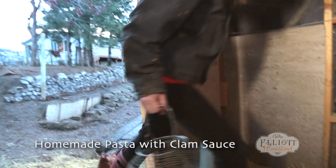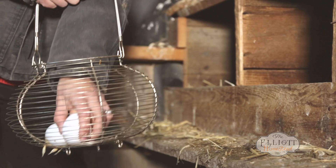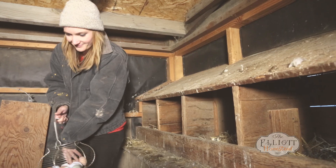On the homestead, we have more than 30 laying hens, which means we get over 100 eggs a week. What's so great about farm fresh eggs is that they're actually laid with a coating on the outside that keeps oxygen from getting in. So as long as you don't wash the eggs, they can stay at room temperature for weeks.